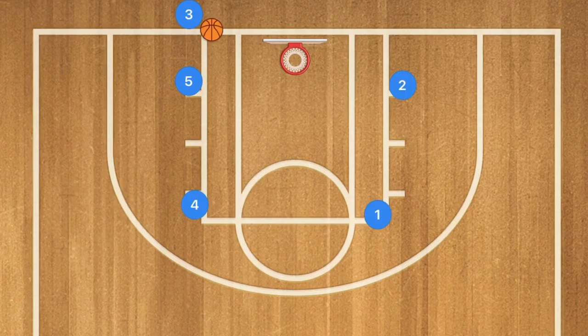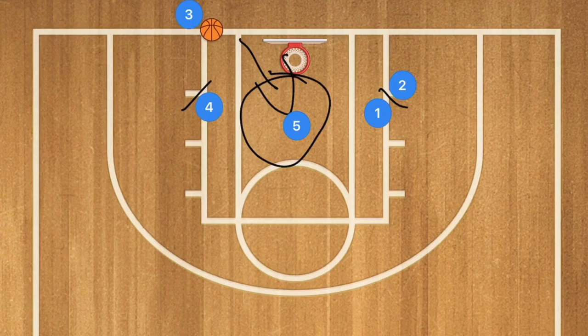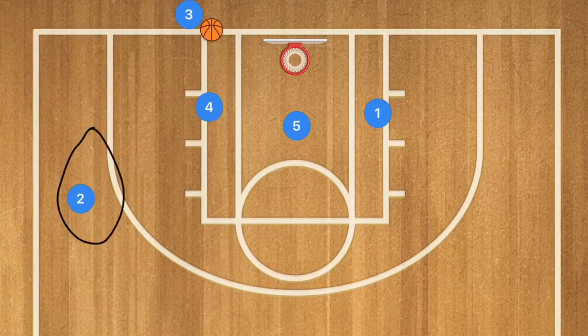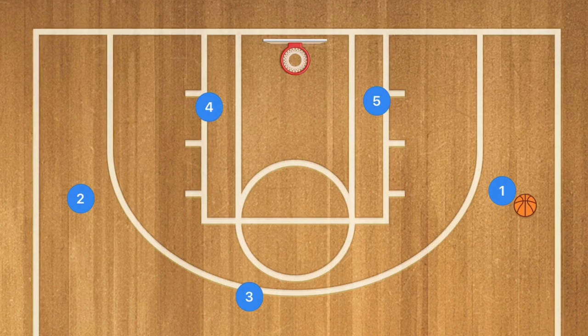In our second baseline inbounds play, players 1 and 4 will set a screen down for players 5 and 2. Player 5 is going to roll around and go towards the middle of the key — he may be open. Our second option is player 2 rolling out to the wing for player 3 to pass the ball in. Afterwards, player 1 could swing the ball around the key for a score as an additional option.